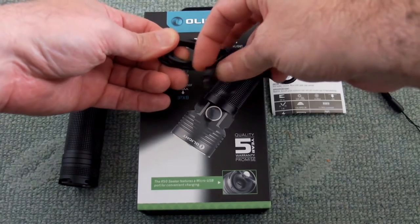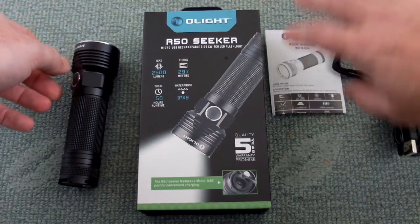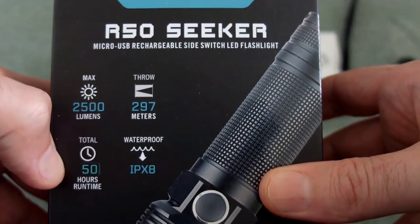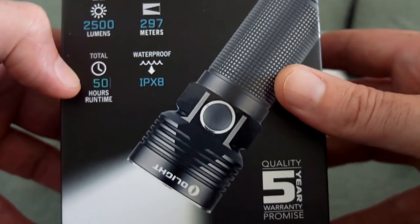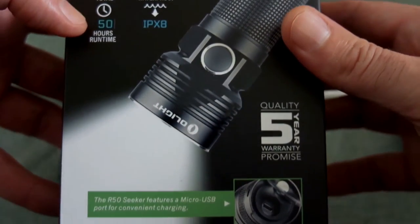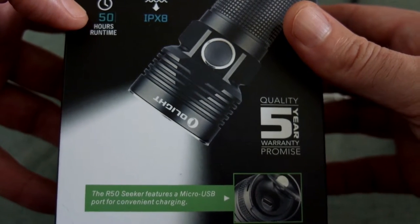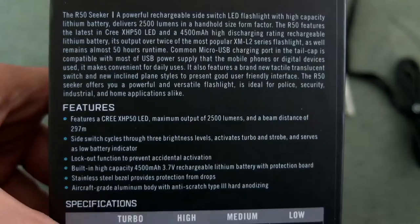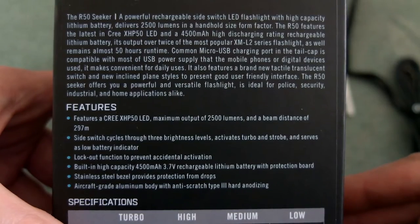Taking a closer look at the box gives you a few ideas of the specifications: up to 2500 lumens, nearly 300 meters range, and it's fully weather sealed. The makers are offering a five-year warranty, and there's a little note about the micro USB charging too. On the back we can see there is a single switch and a lockout function as well.